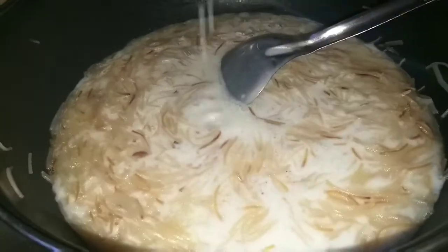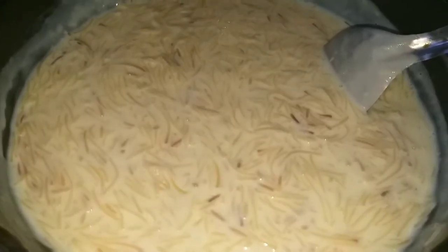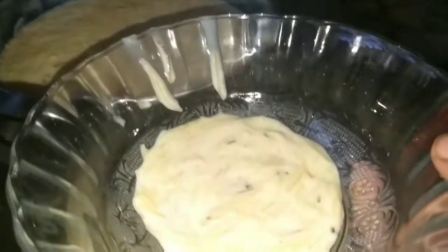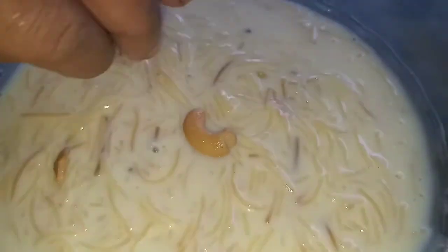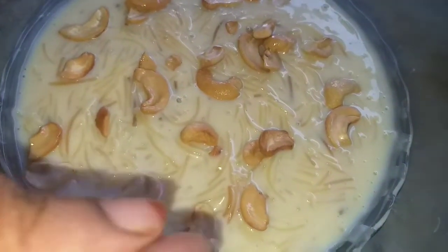The first half liter of pasta is ready. I want to bake the custard milk and put the pasta in. Then bake the pasta in a half liter. The pasta is ready to bake in 10 minutes. This is my regular diet because it is very good.